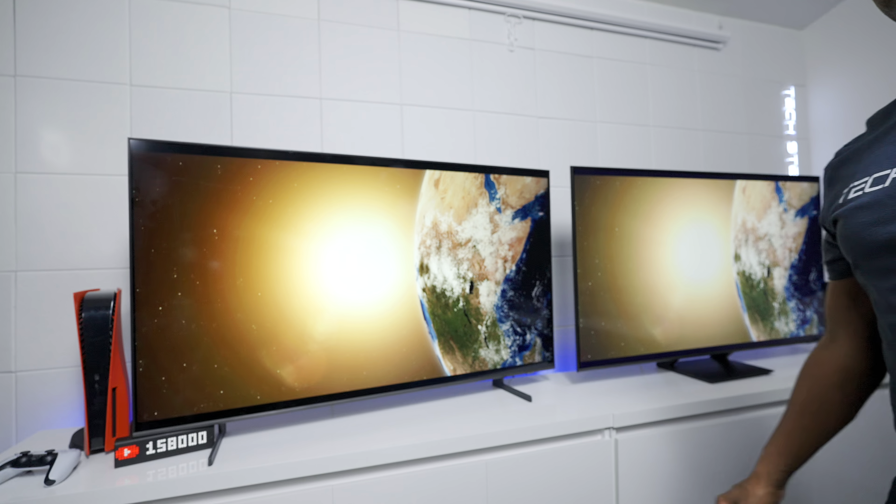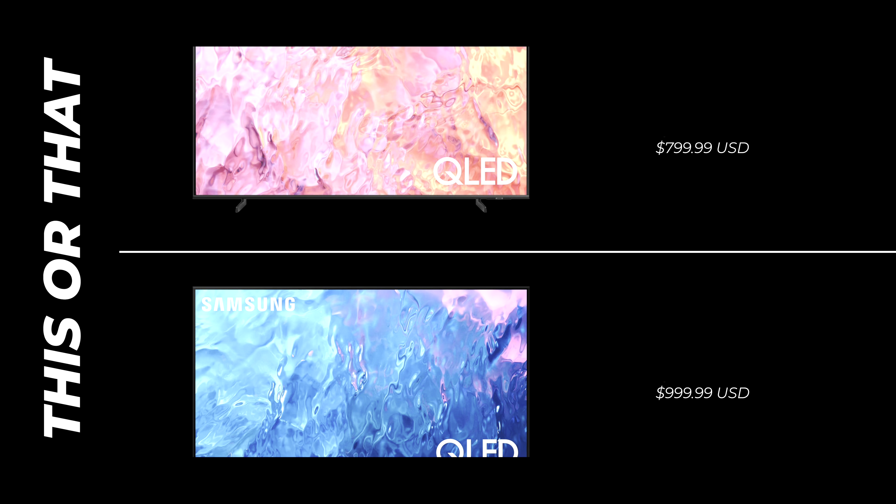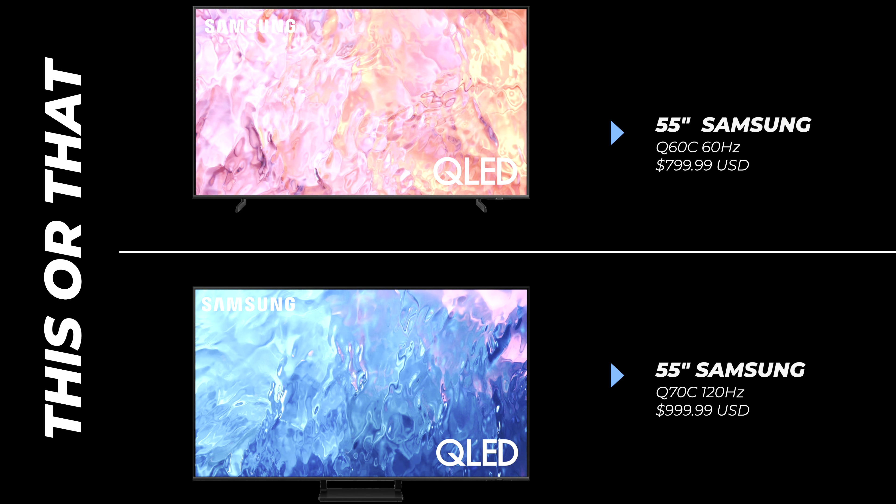Hey everyone, Tech Steve here and welcome back to another episode of This or That, where we're going to compare two Samsung QLED TVs — the Q60C against the Q70C. In this video you're going to find out which one is going to be the best one for you: should you spend more money or should you save some money?